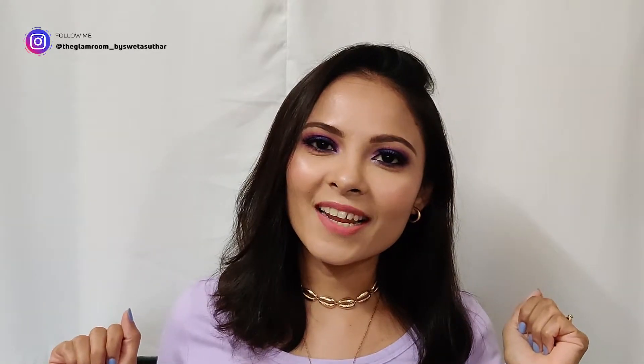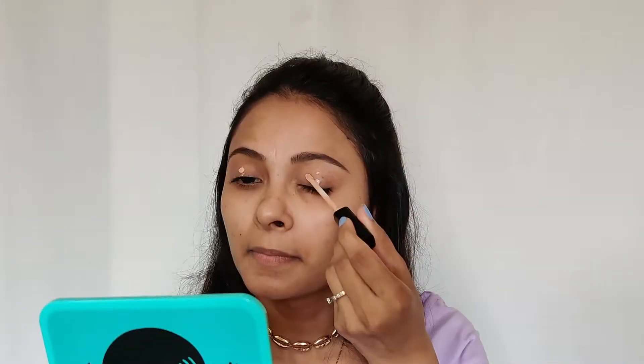Hi guys, welcome back to my channel. Today's video is going to be about a purple smoky eye look. If you want to know how I achieve this look, please keep on watching. I'm going to start with my eyes first.